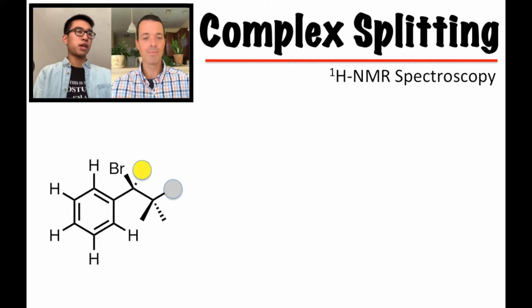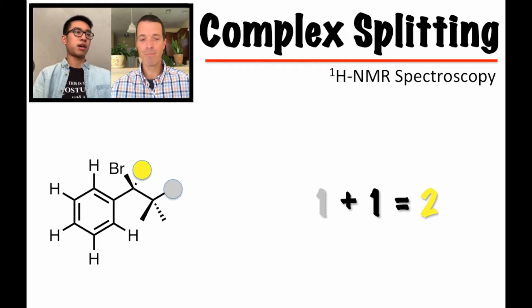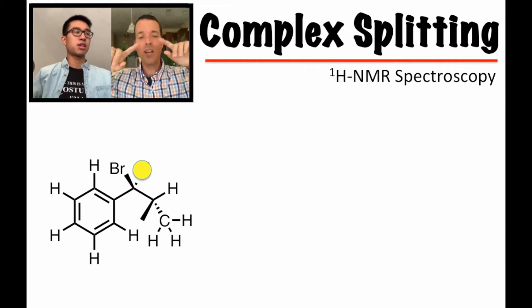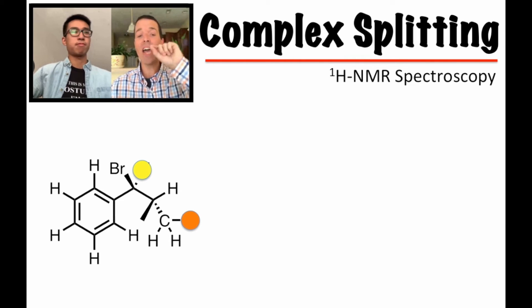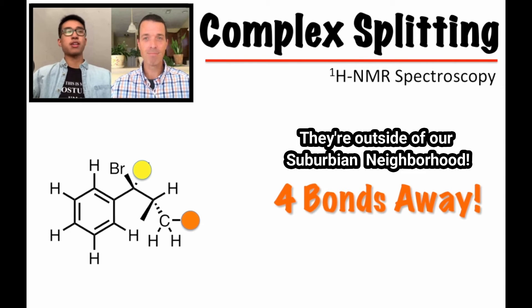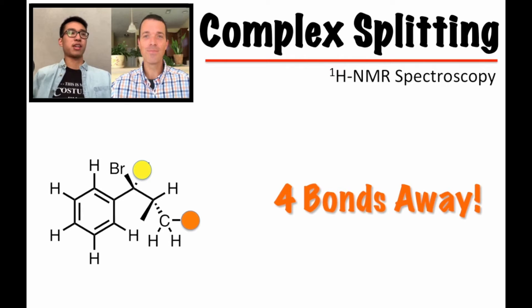The yellow hydrogen has one neighbor on the right — the gray one. That's one bond, two bonds, three bonds away. The benzene hydrogens are too far because it's one bond, two bonds, three bonds, four bonds to the hydrogen — so those don't count. It's simple splitting: one plus one — a doublet. And to show why the methyl groups don't count for the yellow hydrogen: going from yellow to orange is four bonds away, so we can't count those methyls as splitting neighbors.